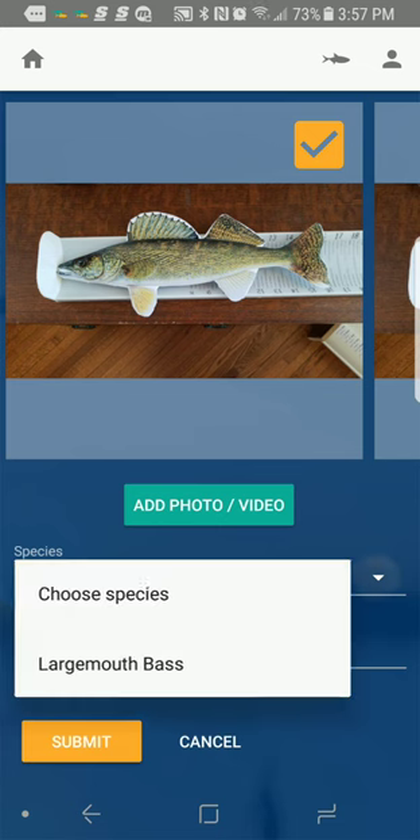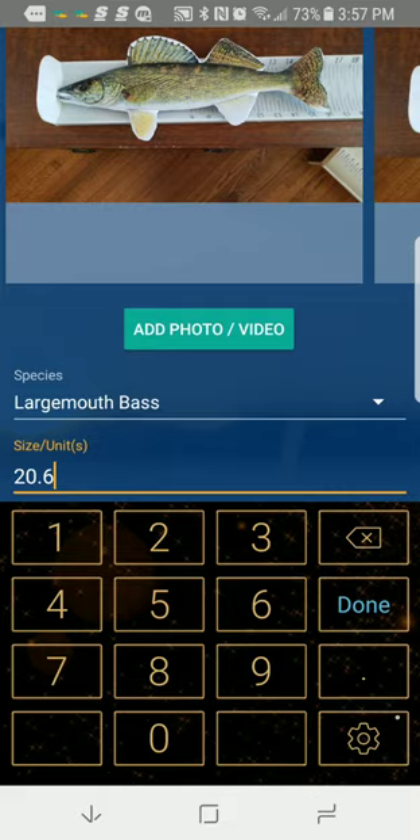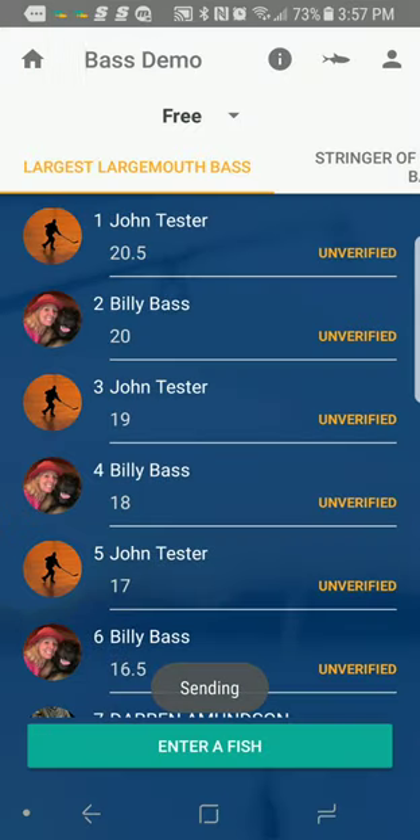I choose my species — it's a largemouth bass. It is 20.6 inches. I hit submit, and it's that easy. Got one! I just entered a fish onto the leaderboard.